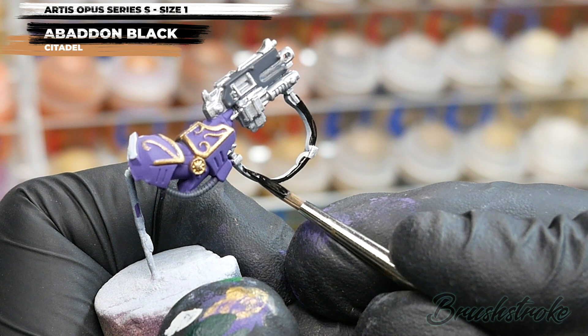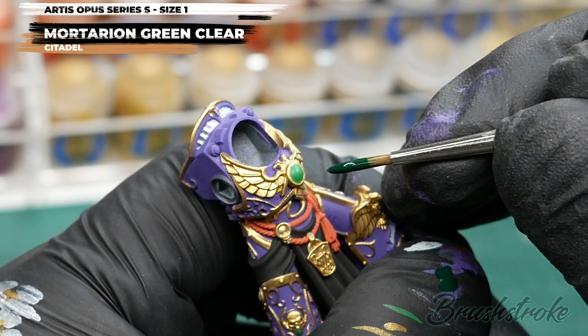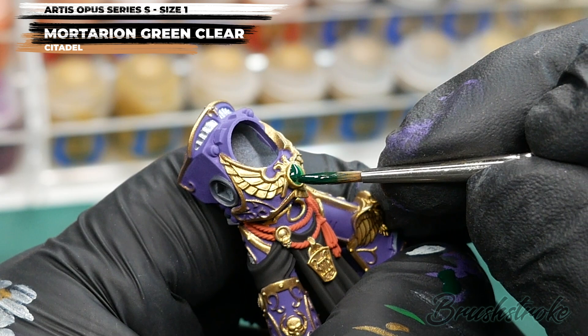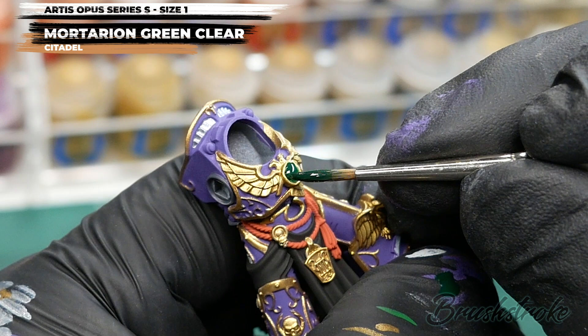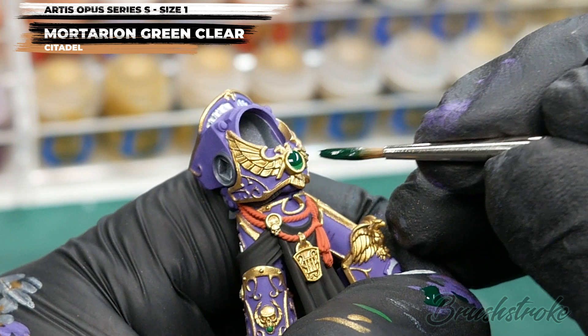With all the base colours now applied, it's time to move on to some washes, and I'm going to start with the gems. I'm going to do something a little different and use some Mortarion Green Clear from Games Workshop. Rather than letting it run into recesses, I actually want to heap it up so it makes a droplet on the surface, and use that surface tension to form a circle — like a bubble. I want to cover the whole gem except for the bottom right-hand sliver, which is where I want my highlight to be, teasing it into the shape I'm after.